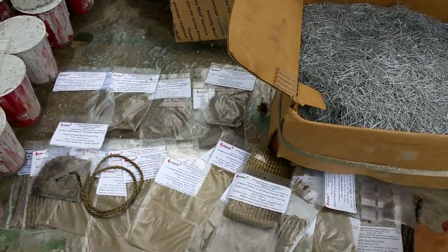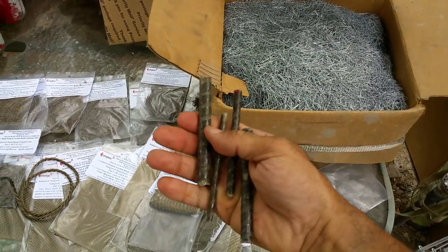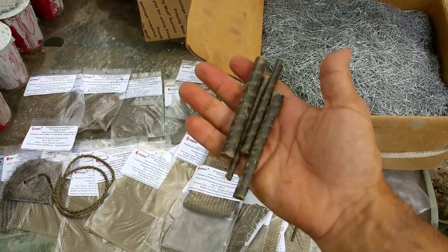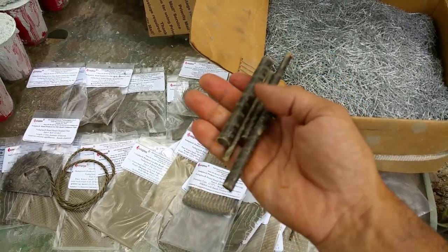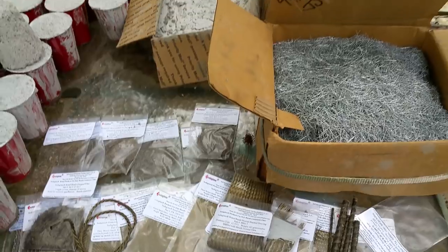That's it for now. I just wanted to show everyone the different products available for adding tensile strength to your cement work — there's more than just iron rebar available. These basalt rebars are really good stuff and I highly recommend them, especially in salt air areas. This is Harry, catch you guys later — peace out.